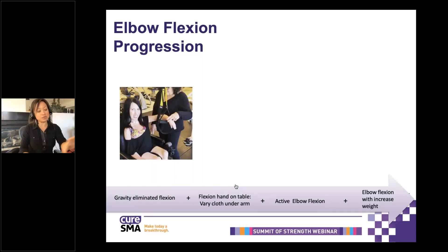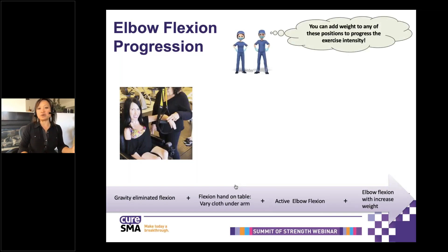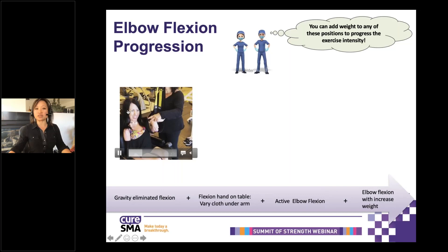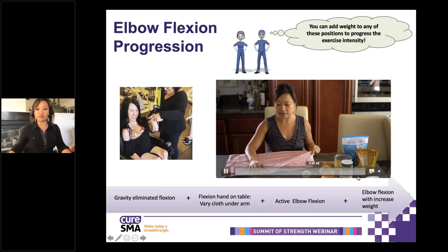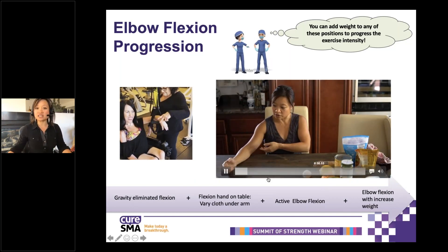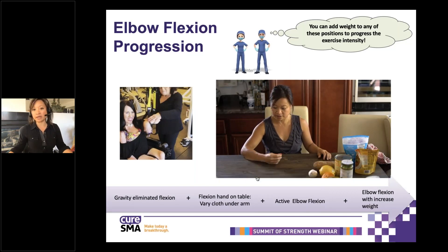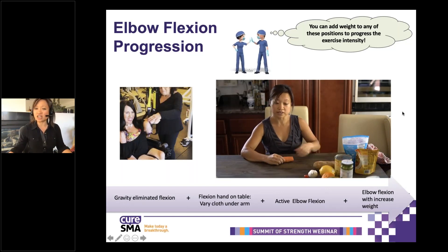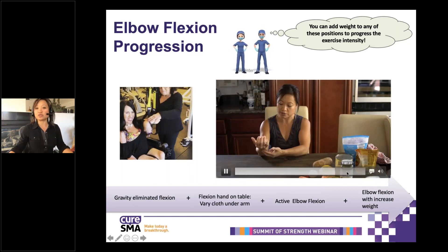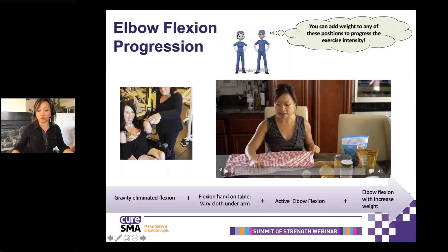We'll talk about the limbs really quickly. Same theory on progression: you start with gravity eliminated to the ability to add resistance and anti-gravity positions. Just because you can't move your arms or legs against gravity does not mean that you can't strengthen with weights. Here she's doing it with a TRX. At home, you could use a cloth to help move your hand and facilitate your biceps to work. No weights, followed by holding a tomato, carrots, different things — these may seem small, but they're all things you can use at home to help strengthen. This is a gravity-eliminated elbow flexion. When you get stronger, you can move towards anti-gravity and then add weights.